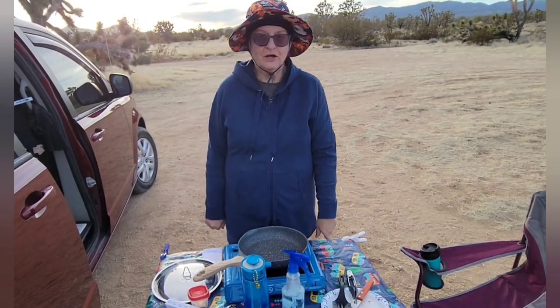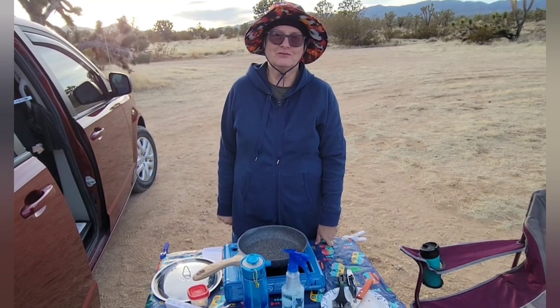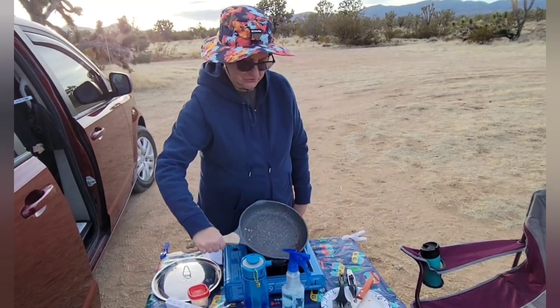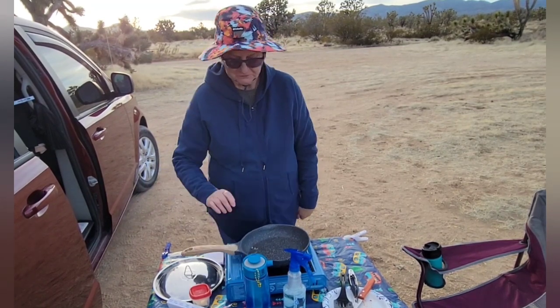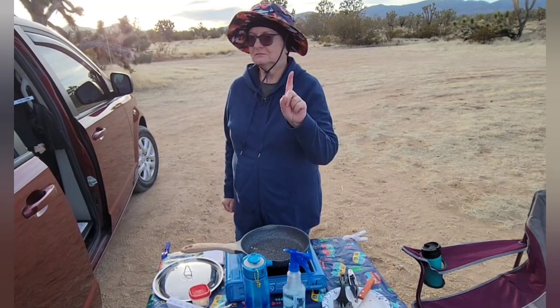Okay, I'm going to be showing you how I wash dishes. Sorry for the wind noise, but my mic went dead, and so we're going to have to work around that. As you can see, I've got a dirty frying pan here, and I'm going to get some paper towels first. I'll be right back.